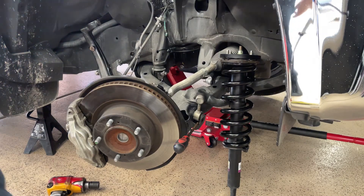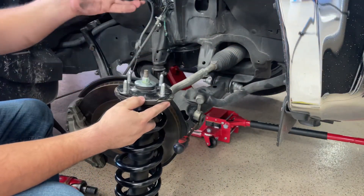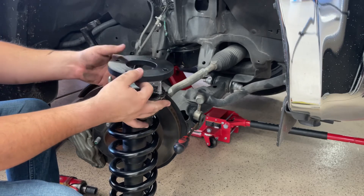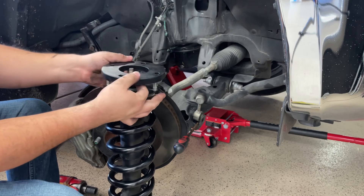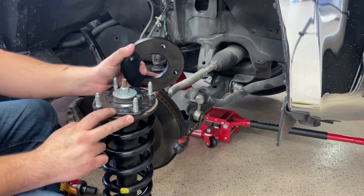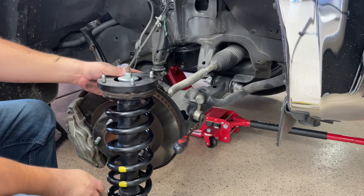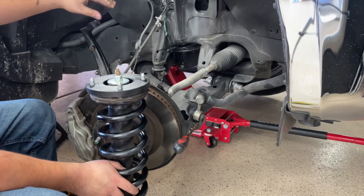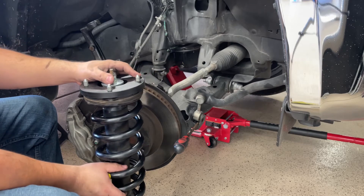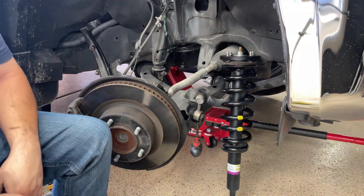Okay, I got the strut out. So it's just this little spacer — it looks like it only goes one way. If you try any other way it doesn't want to go on. Just remember there's an arrow that tells you which direction it goes — towards the outside of the car. Once you loosen this up the whole suspension just drops and you'll be able to take the strut out. Let me go ahead and put that back and we'll see how it looks.